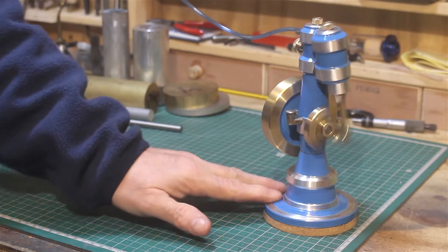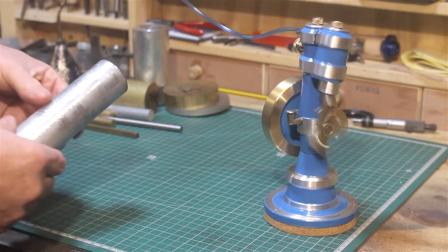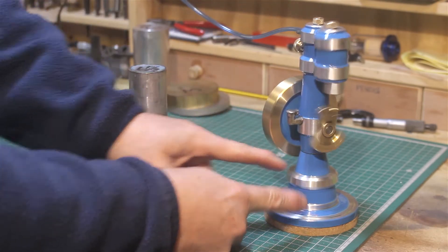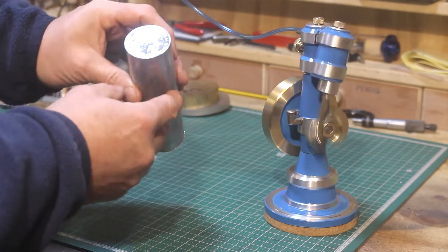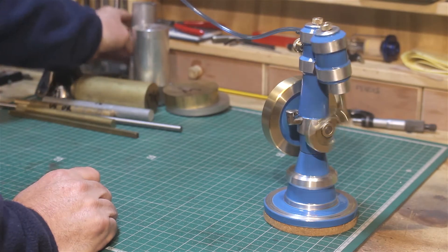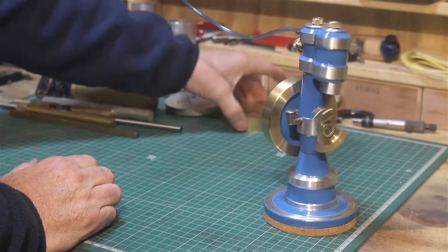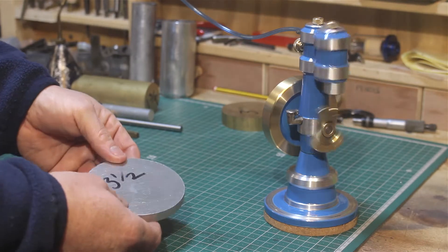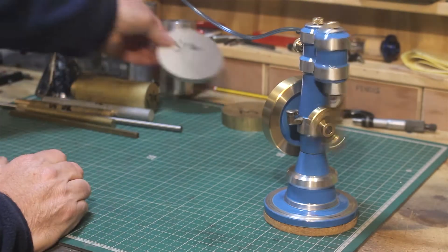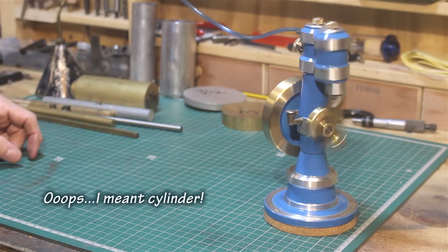This is my pepper pot wobble steam engine. It's made in three sections: the top section, the middle section, and the base section. The top section was turned from a piece of one and a half inch aluminium bar, the base section from a two inch aluminium bar, and the stand plate at the bottom from a piece of three and a half inch aluminium bar. The piston was also turned from one and a half inch aluminium.